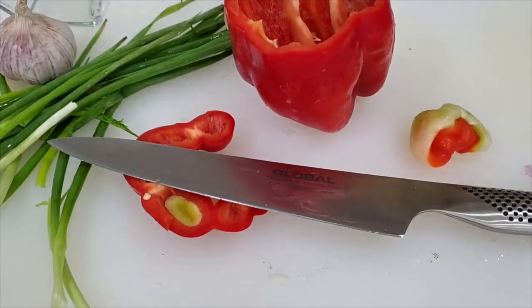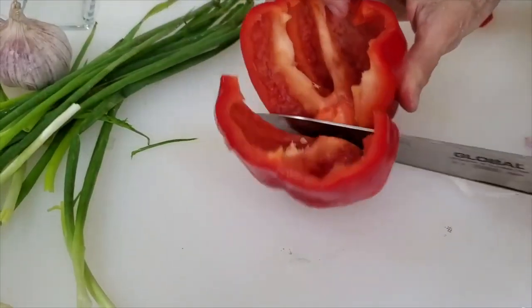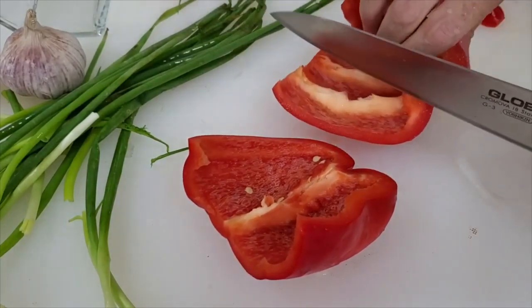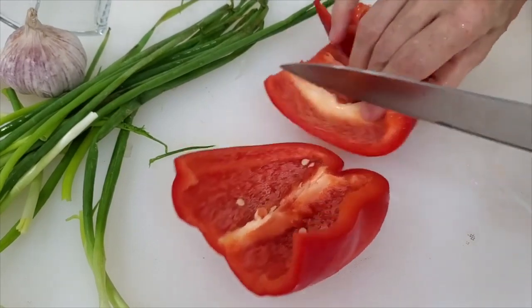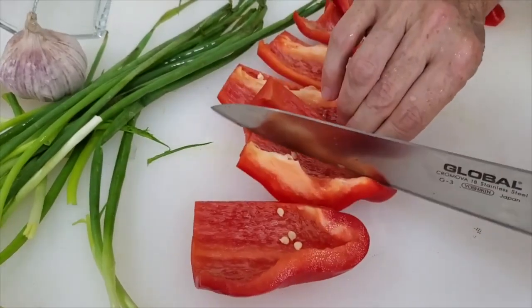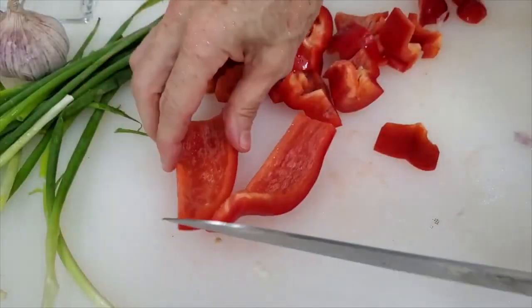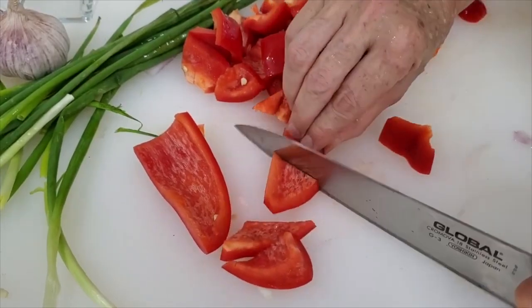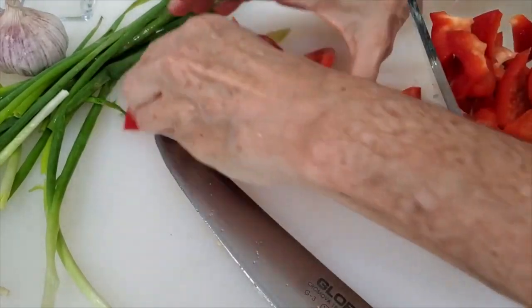You're going to see that bell peppers slice much better from the part that is not shiny. Since we're going to cut chunks, we're going to slice it — quarter it first, then cut each quarter in half. Then we're going to remove the white parts of the bell pepper because the white parts and the seeds you don't want. Then you'll just dice, make triangles, whatever shape you like. Now we have ready our red onions, our white onions, and our bell peppers.